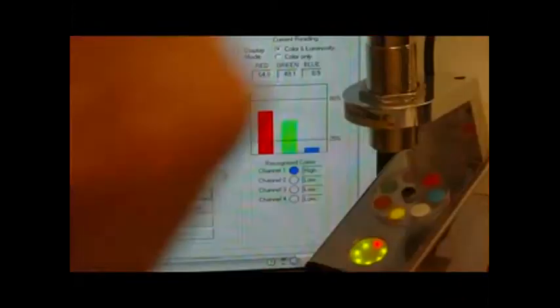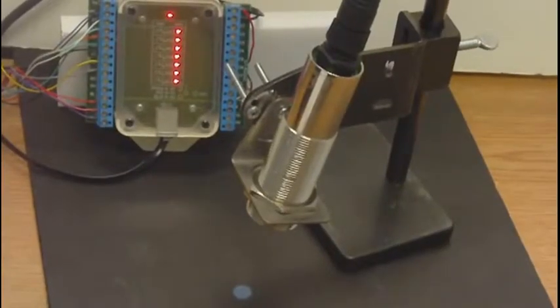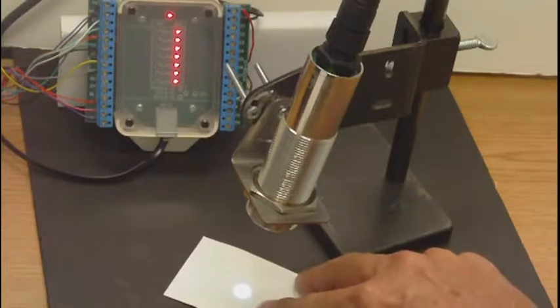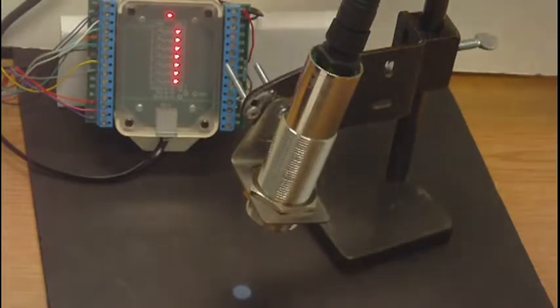Back to white and back to yellow. Now, this is a demonstration of the ColorMax 15 hex sensor with an 8mm light spot. This is an example of the light spot. But the output from the sensor, since it can handle up to 15 channels, is in a hexadecimal format.